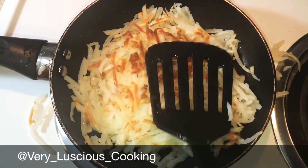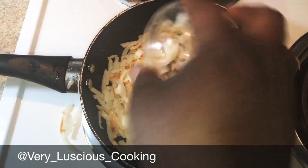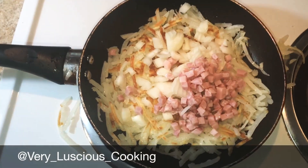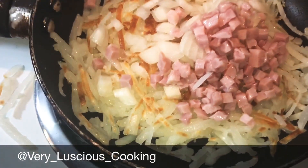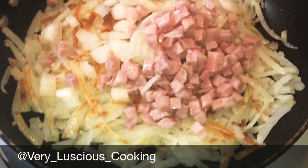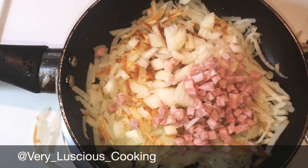I'm gonna press it out a little more, and I'm also going to go ahead and add my onions and ham to the top. Once it cooks about five more minutes, I'm gonna mix the ham and onions into the hash browns, and then I'll come back and show you how to finish.